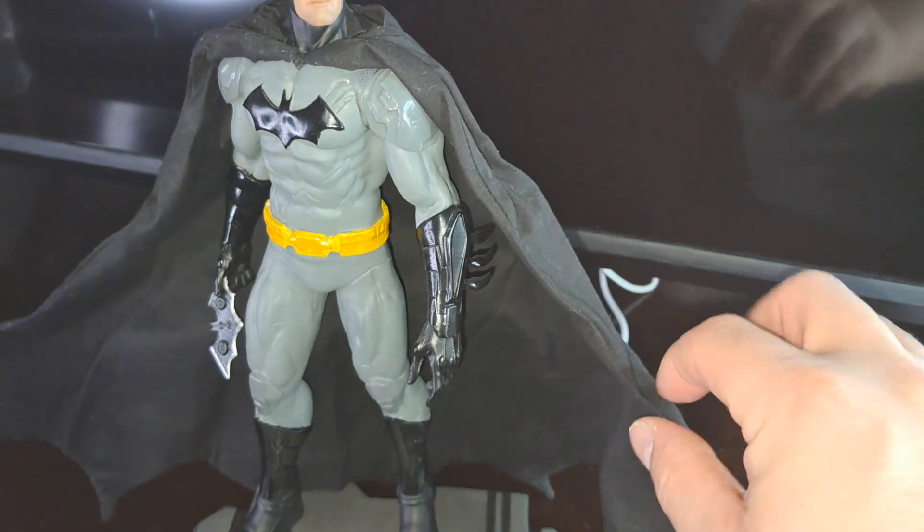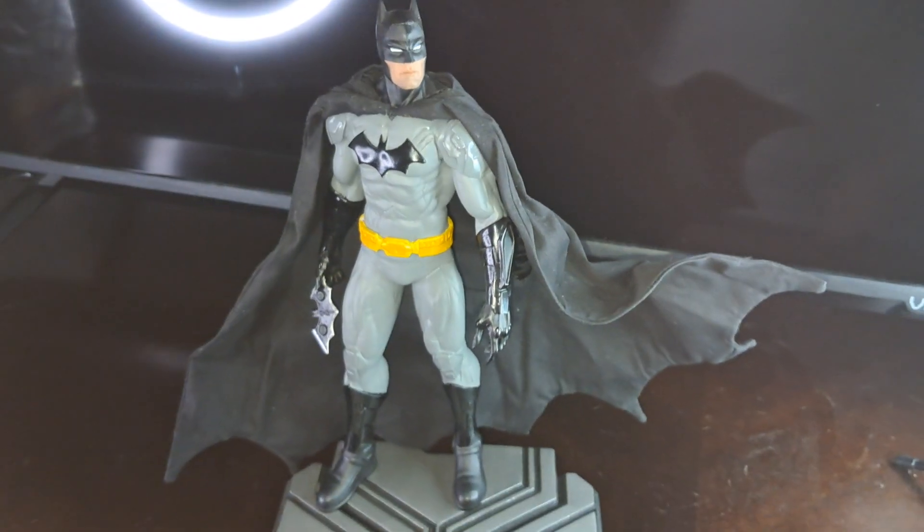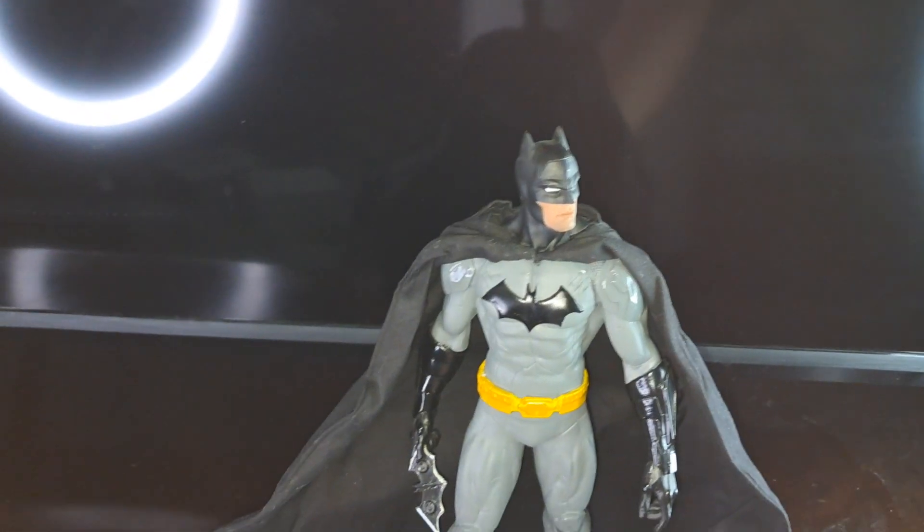There's the cape. The cape has wires in it, so you can bend it into different positions. Here's a look at the statue from the back.